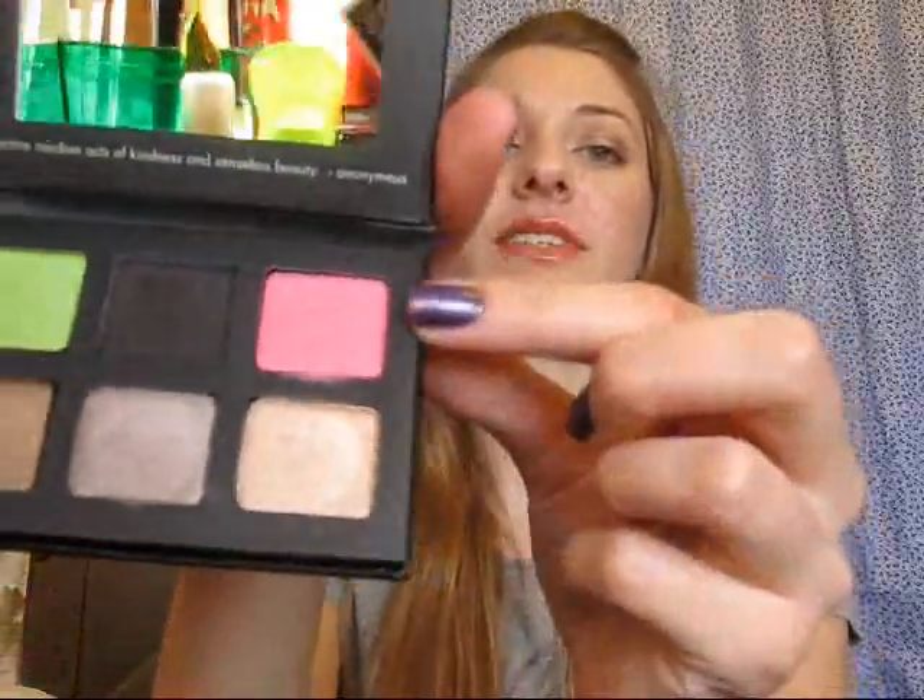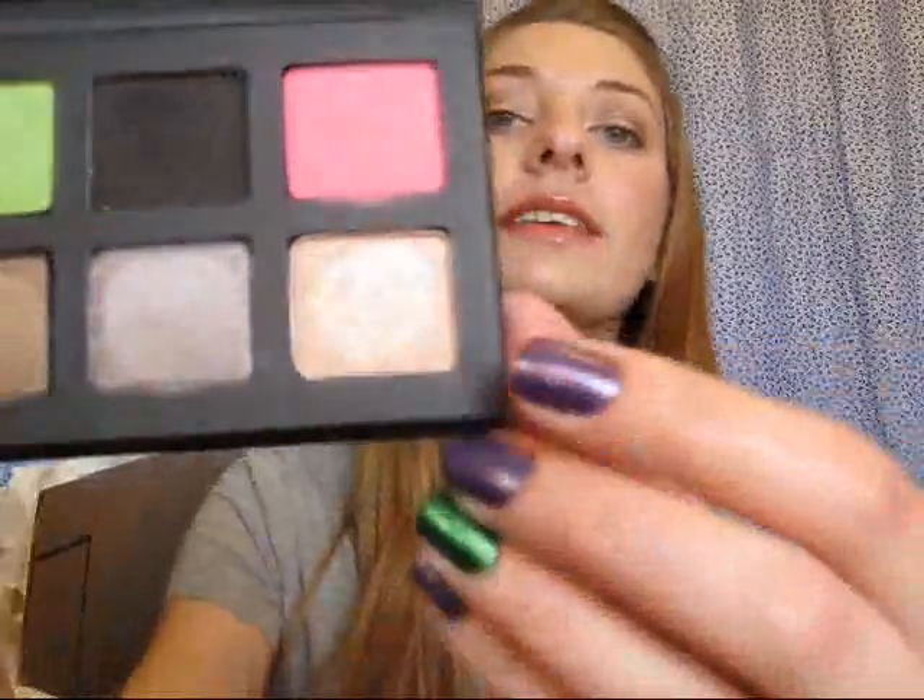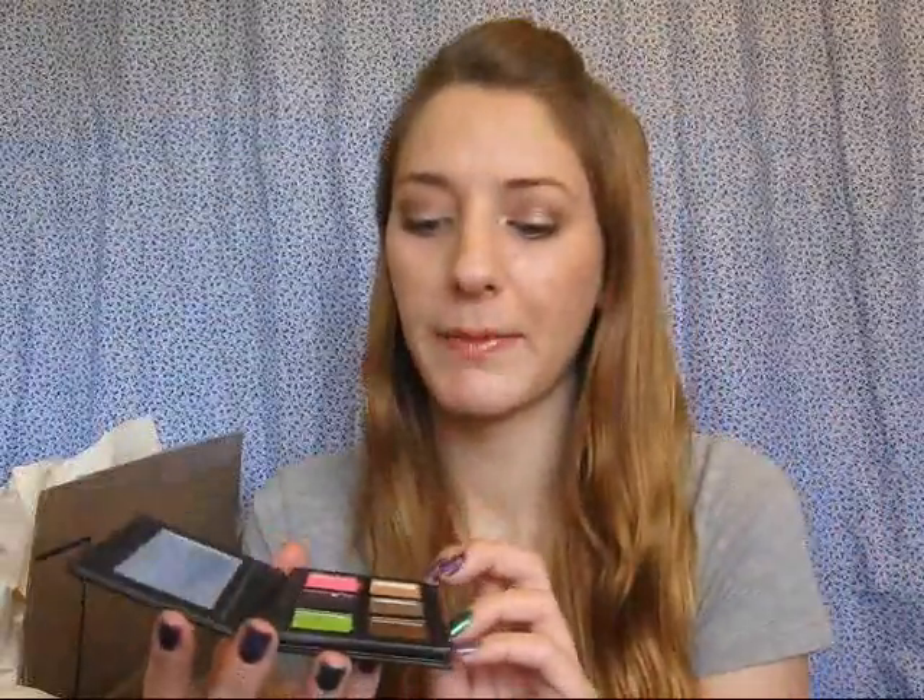It says five eyeshadows and one cheek color on the back, so I just thought these were all eyeshadows, but this one is actually a cheek color or blush. Part of the reason I got this is because this right here is Kitten. This whole palette was only $15, and then with the 20% off sale it was like $12.